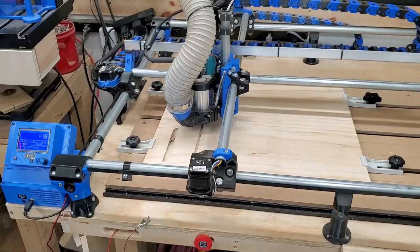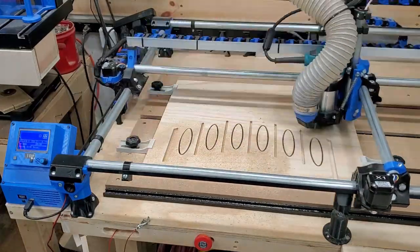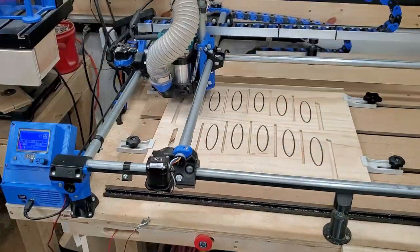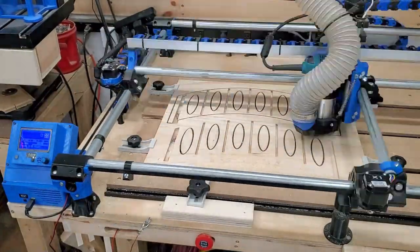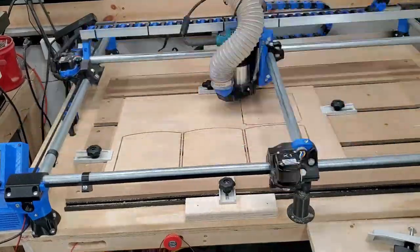Next I moved on to cutting out the parts on my home-built CNC machine. Here I'm actually cutting out the side brackets for the sandpaper station holder, and this took over an hour — I'm pretty cautious with my feeds and speeds on here. Next I moved on to cutting out the shelves; I think these pieces actually look like little slices of bread.